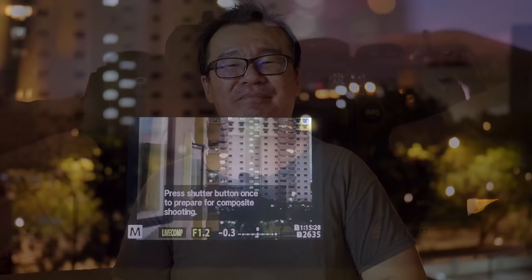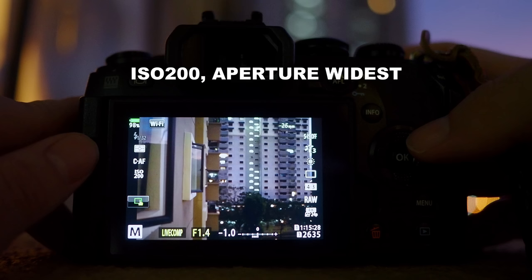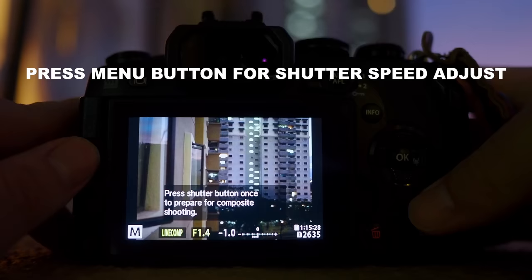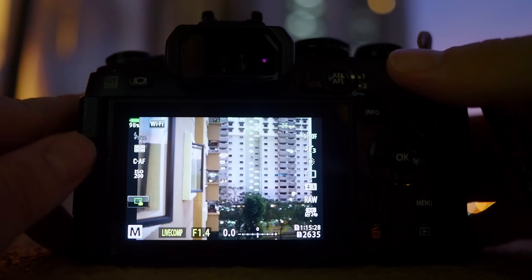Once you're in Live Composite mode, you can adjust the aperture and ISO as you wish. I typically shoot wide open and set my ISO to 200. This will prevent overexposure in the sky — lightning can be very bright. To adjust the shutter speed, press menu, then you can adjust the shutter speed for each image. Adjust the shutter speed accordingly so that you don't get an overexposed or severely underexposed image. I left it to about half a second or one second for my lightning shots this round.